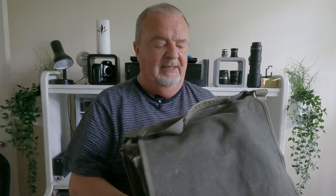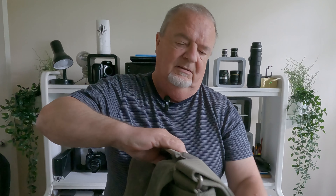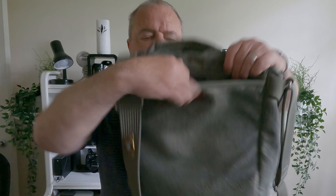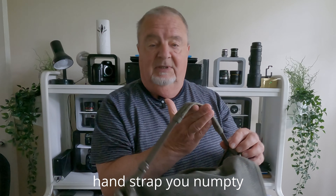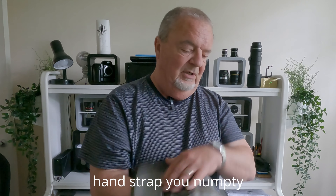I guess the 20 refers to the capacity, usually in litres. It has on the back a full-width zip pocket, which is good for paperwork or notebooks, and I would probably get a thin waterproof jacket in there as well if required. It has a shoulder strap which is adjustable for length, and then there's the main compartment.